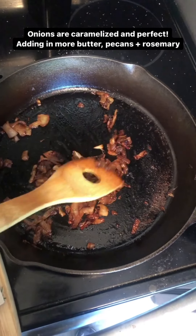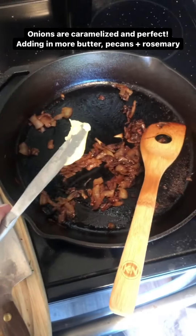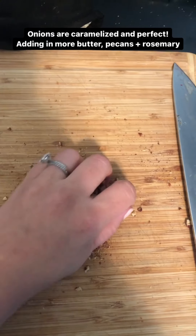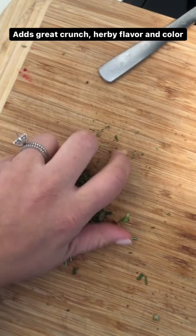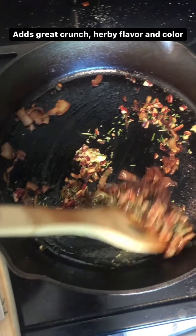The onions are caramelized and perfect — this is right at the point where you want to add everything else in. I'm going to add in just a little bit more grass fed butter. Then I have some finely chopped pecans to add in, which is going to add really good crunch. And then here I have some finely chopped fresh rosemary, which is going to add really good herby, earthy flavor and some green to make it look really pretty on the platter.